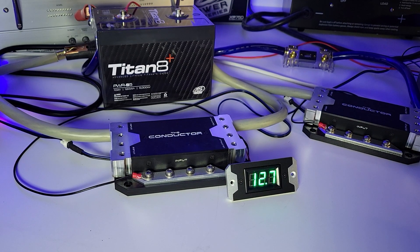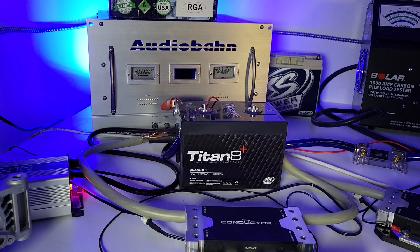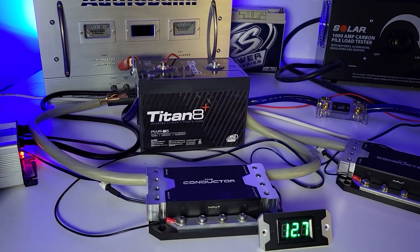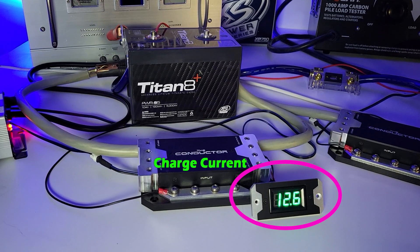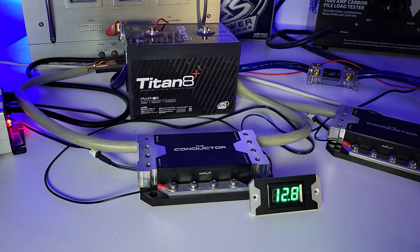Connect the Conductor between the alternator and the batteries, and it will display charge current into the batteries, which helps monitor performance and health of the charging system.